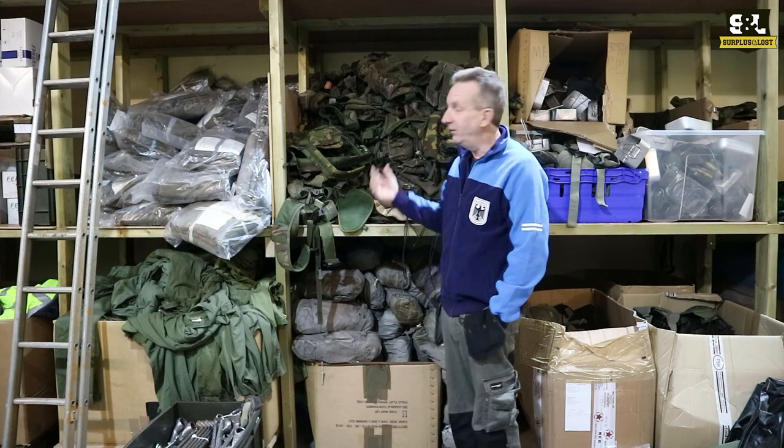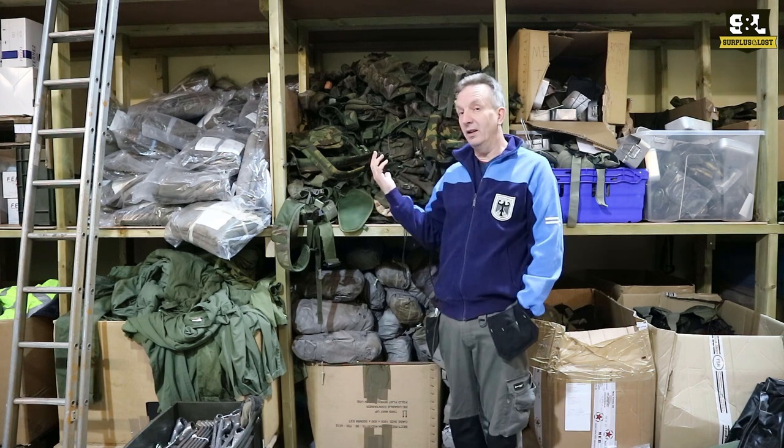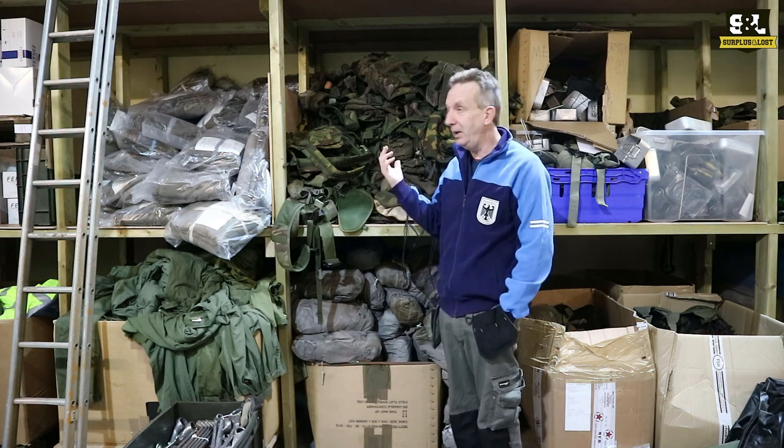Some products we have in quite some volume, and this is one of them. These are complete British Army DPM webbing sets.